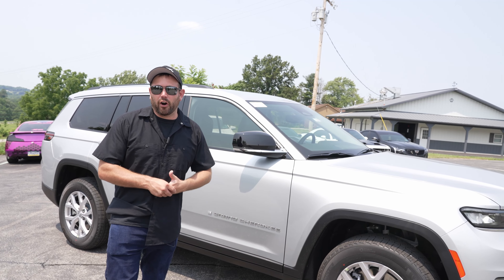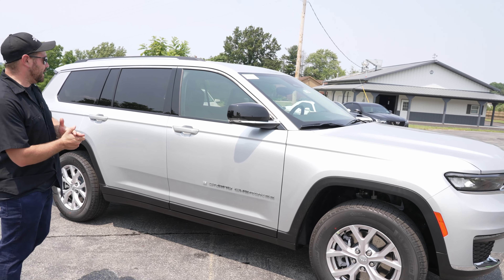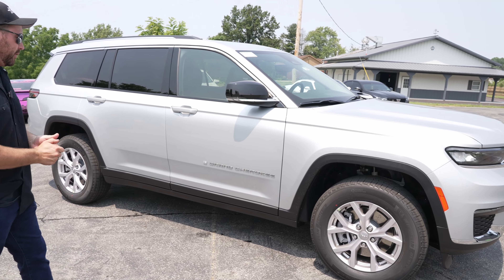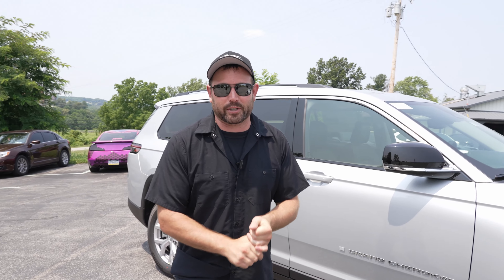The wear and tear package is all done on the Grand Cherokee L. Now the new owner's long fingernails aren't going to scratch the door, their significant other opening the door into the wall isn't going to destroy the car, and their shoes covered in salt in Pennsylvania aren't going to scratch up the door seals either. Let us know in the comments what you guys think of the new Grand Cherokee L, and if you haven't already subscribed to the channel, make sure you do that, and we'll see you on the next car.